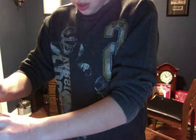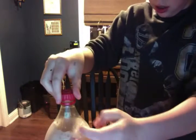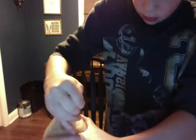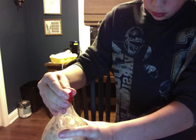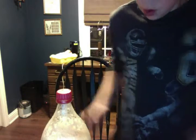Alright, you ready? Let's try one more time. What should happen is it should pop, making a big loud noise.